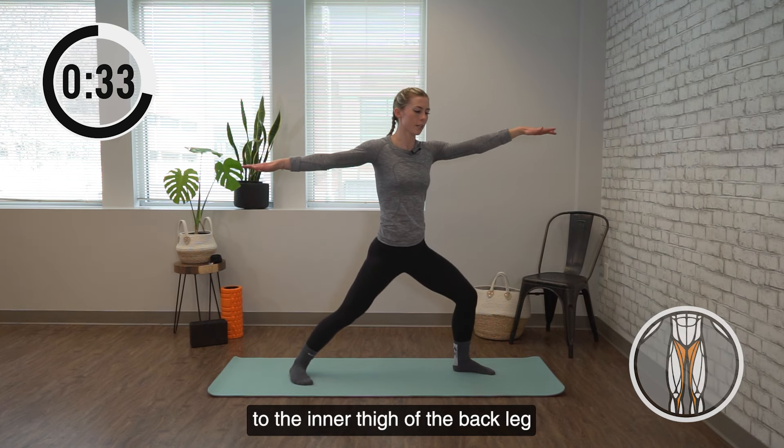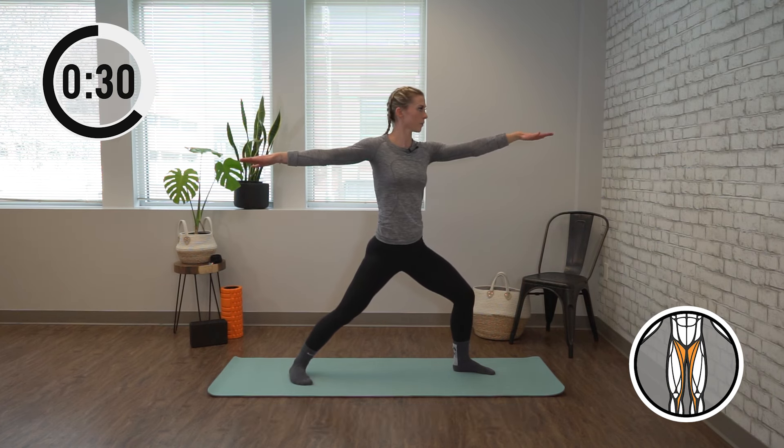We're focusing on strengthening the legs by bending into the front one. We're also giving a little stretch to the inner thigh of the back leg as you press into that lunge.